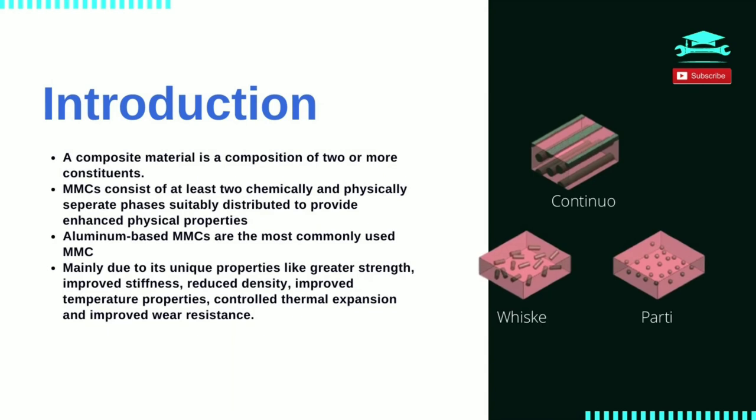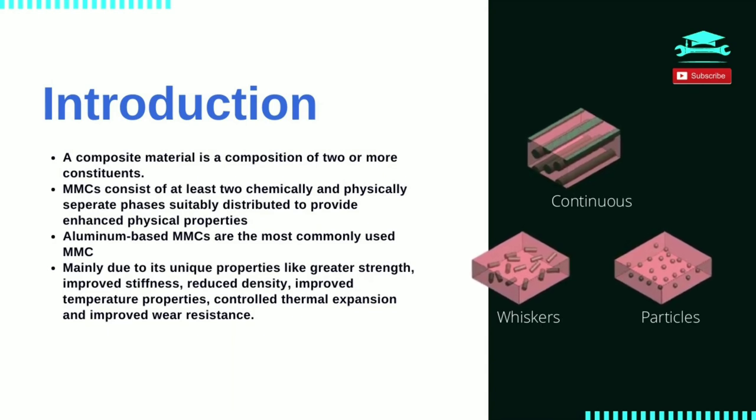So what is a metal matrix composite? MMC is that classification of materials within composites that have at least two distinct separate phases, distributed to achieve enhanced desired mechanical and physical properties. Generally we have MMC as a two-phase system, with a fibrous or particulate phase in a metallic matrix, which is usually a monolithic material. The most common metal matrix materials used are that of aluminium, copper and titanium.